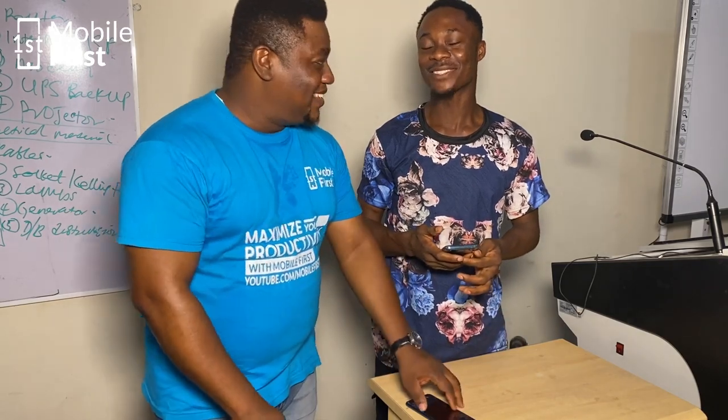That's why you need to subscribe to Mobile Fest so that you can see things like this. If this video was useful to you, please smash the like button and subscribe to the channel, and I'll see you in the next video. Subscribe!